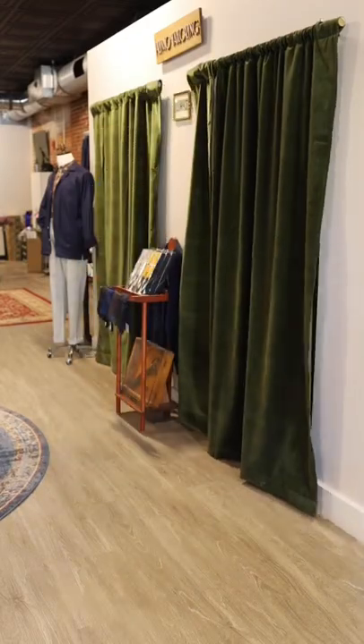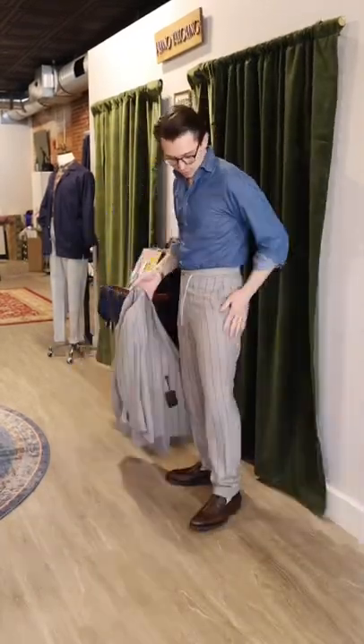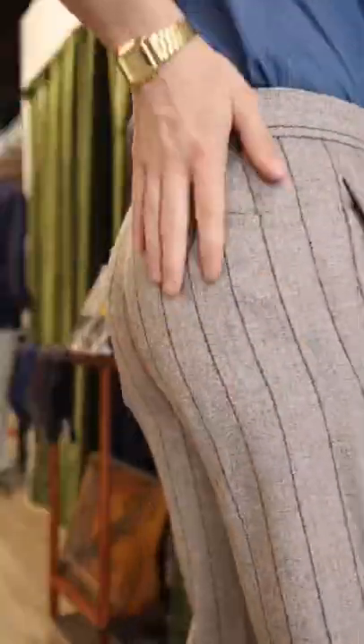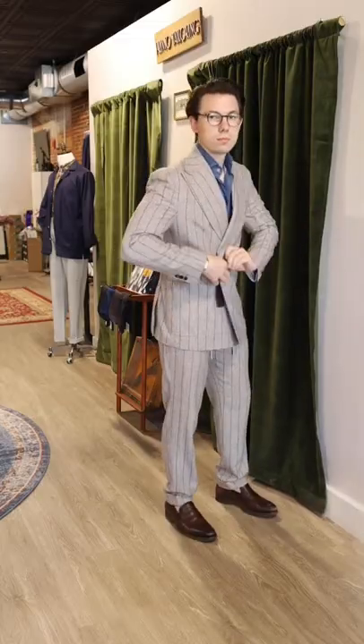A new suit just came in, but I've got a few qualms with how the manufacturer made a few things. The hem is way too long, the rise is not right — I've got to lift that up a little bit. Although the jacket fits pretty superb, and I love this alpaca and linen blend.